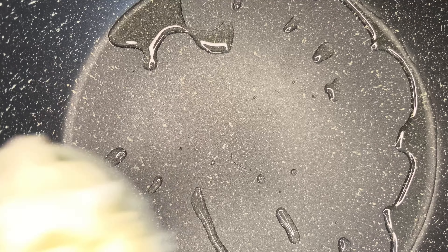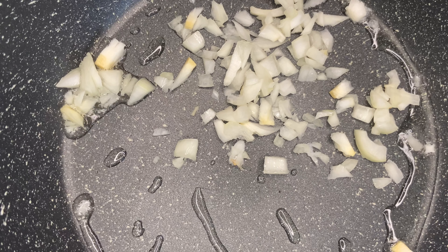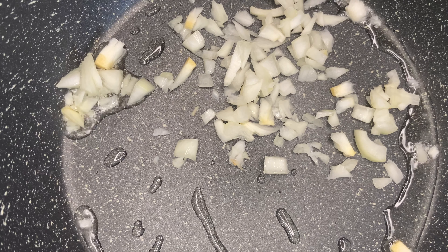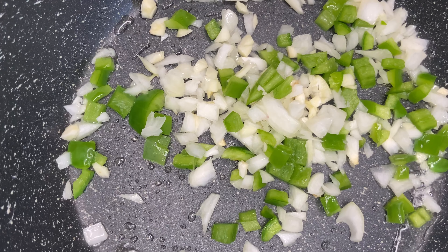After you finish chopping, add some oil to a pot, let that get a little hot, and then add all your chopped ingredients into the pot to become translucent.